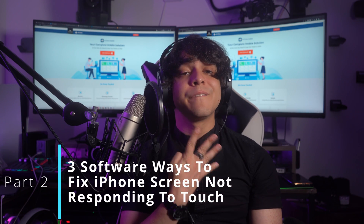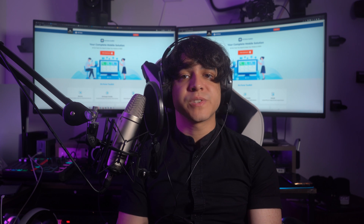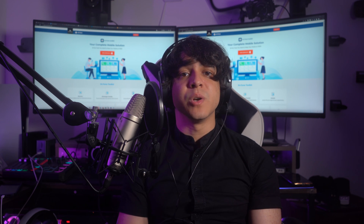Part 2: Four Software Ways to Fix iPhone Touchscreen Not Working. If your iPhone 12 touchscreen is not working after trying the surface solutions, it is likely a software glitch. This software glitch can be temporary or persistent. Given below are four software ways to fix the iPhone touchscreen not working.